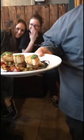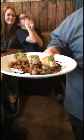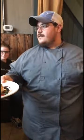Three scallops on top, with a balsamic reduction and then pea tendrils. Pea tendrils are just a leafy green — tastes like peas. They're used for garnish and for flavor.